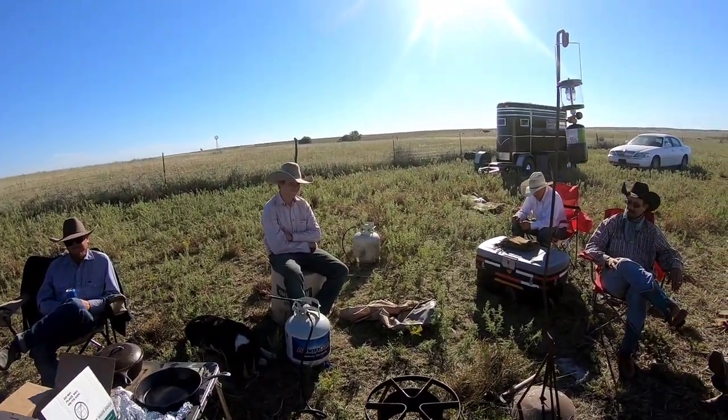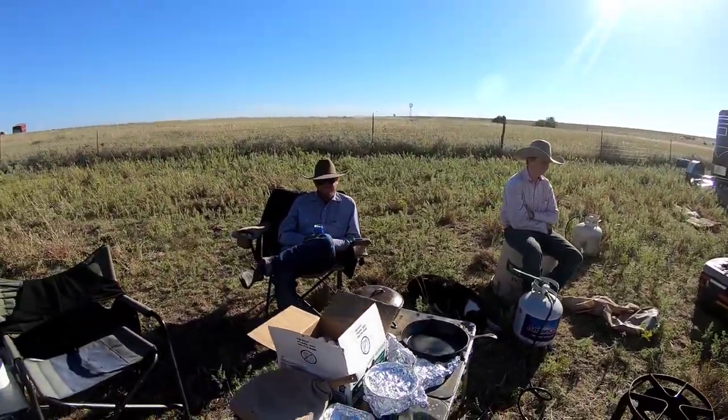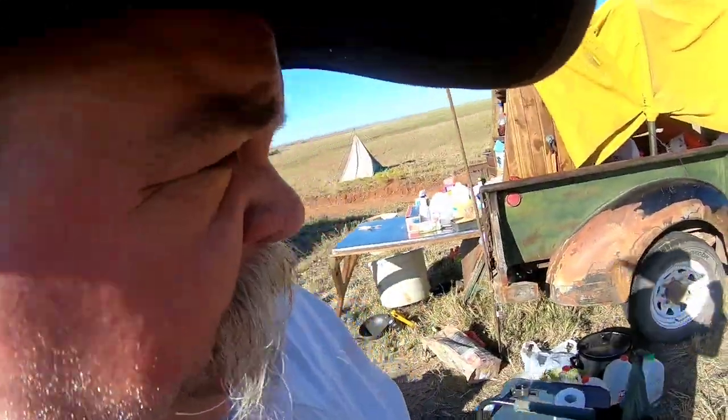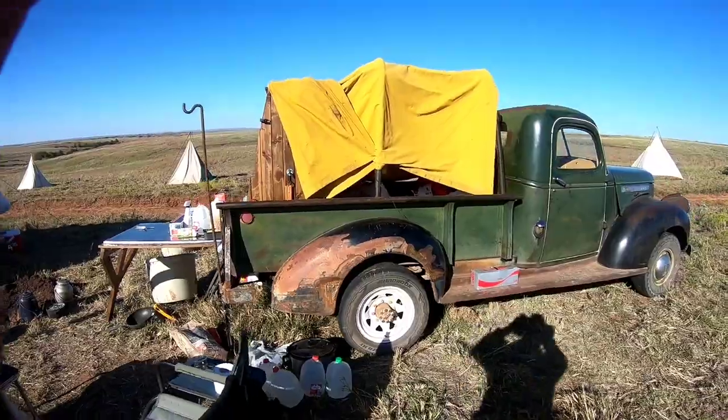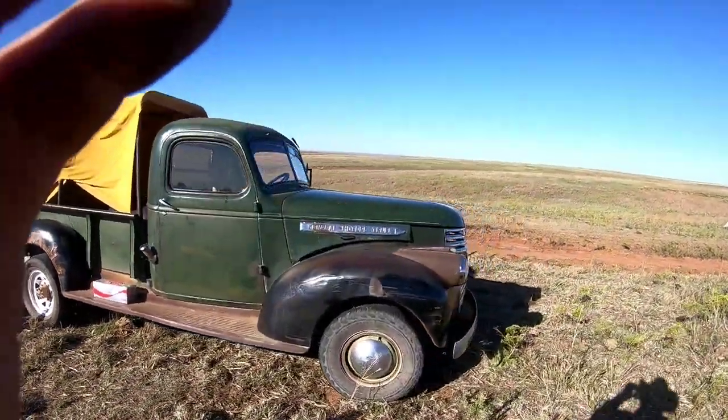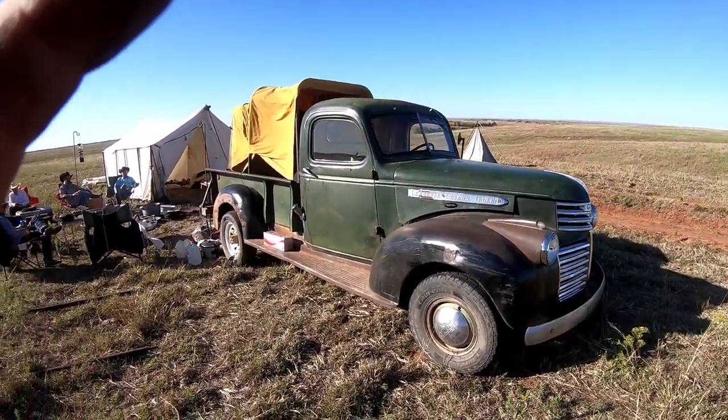We've got Johnny over here, our little buddy. He got on the button down — we're going to have to have some fashion advice later. Travis, you got on the Blue Eclipse. Now I'm going to talk some wagon etiquette here in a minute, but first let me show you this little chuck wagon that David redid. This is a 1946 GMC pickup, and it is a bad cat.